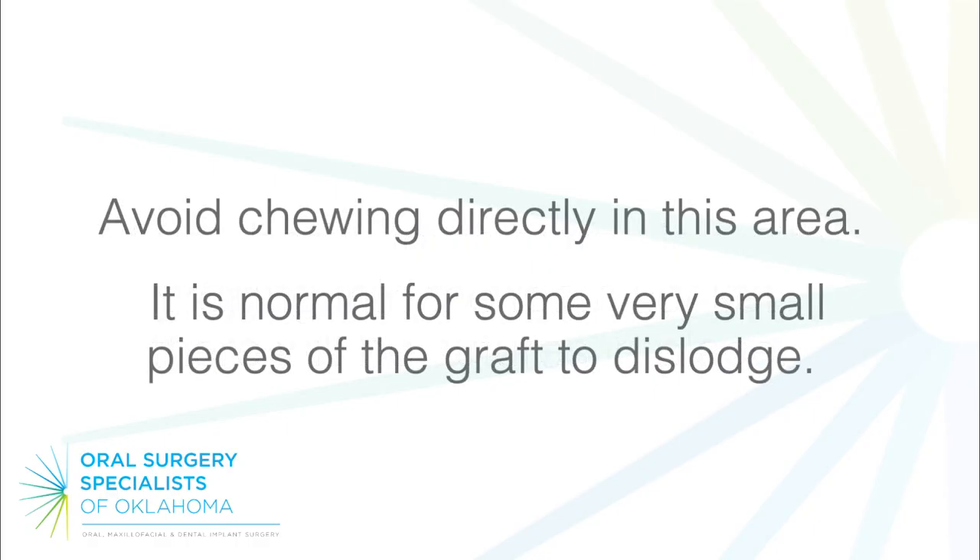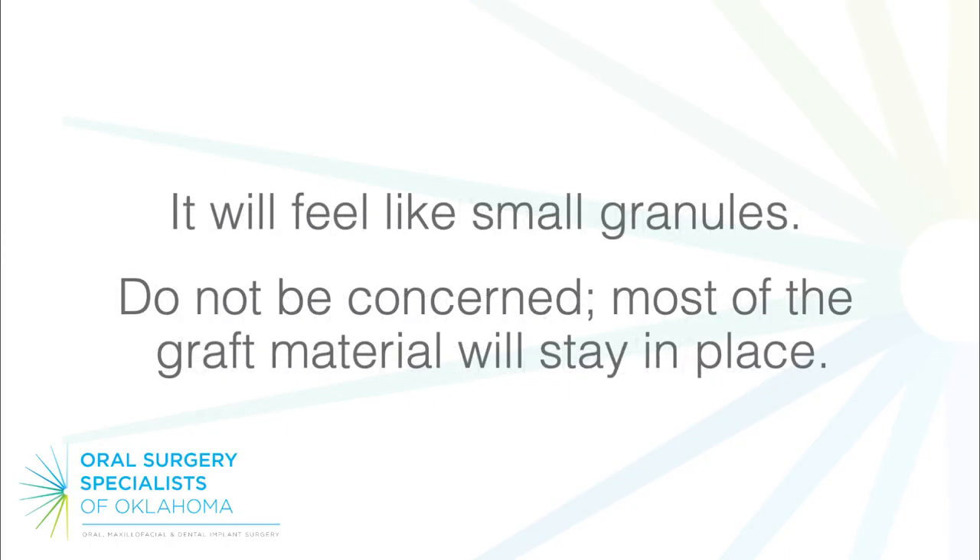Avoid chewing directly in this area. It is normal for some very small pieces of the graft to dislodge — it will feel like small granules. Do not be concerned; most of the graft material will stay in place.